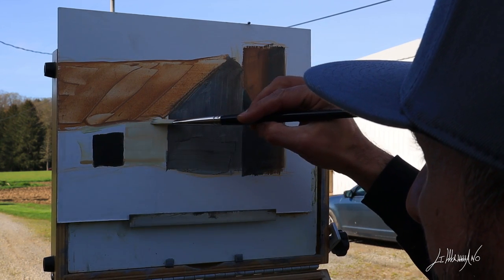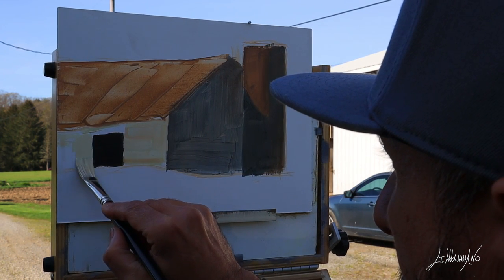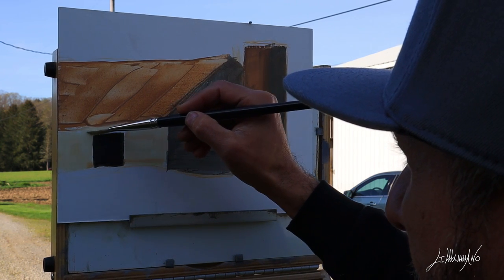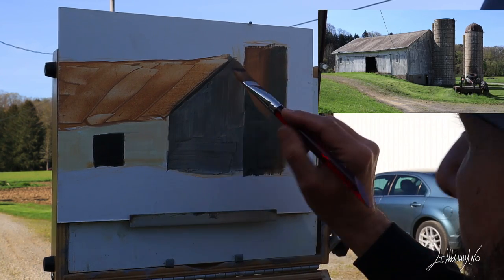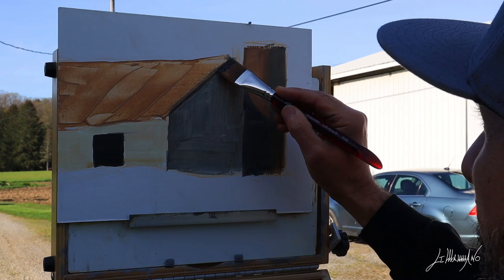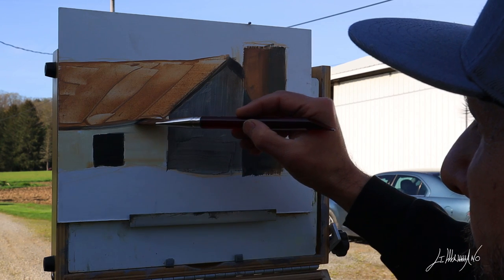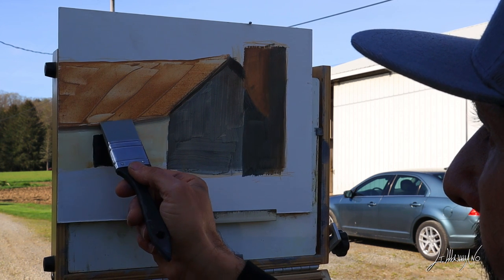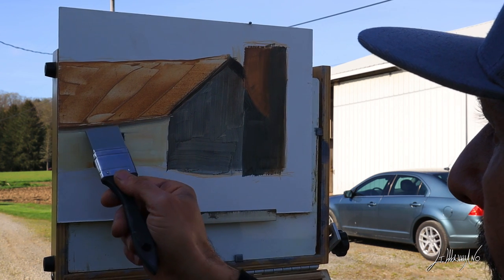Now I'm putting my darkest dark — that is the door. I focus on forms and look at the relationship between the dark of the door, which is my darkest dark, and the highlights, putting very warm highlight against my shadow. Then I start putting some dark underneath the roof on the shadow side — it's a very dark color. I use the tool again to get some highlights on the edge of the roof.